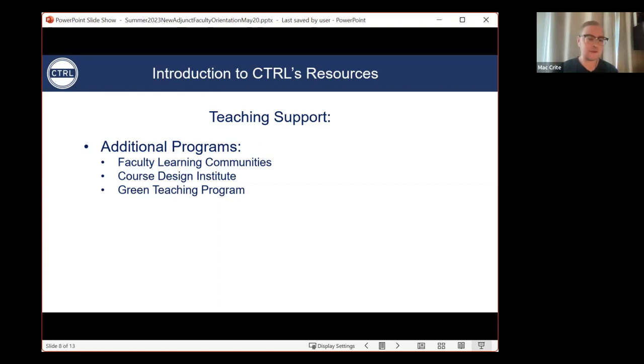Matt briefly describes the course design institute: it's a set of four workshops that go together, helping faculty rethink and redesign their courses or design new ones to make them more equitable, inclusive, and accessible. We just finished this iteration, but we won't be running another institute in the summer. However, if you need support or resources around course design, please do reach out and I'm happy to facilitate and figure out how to get you that information in the way that works for you.